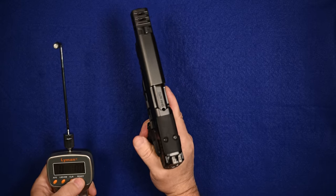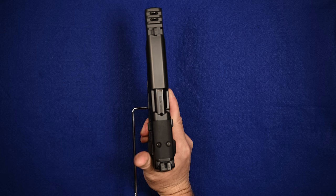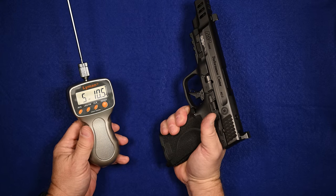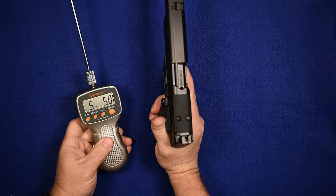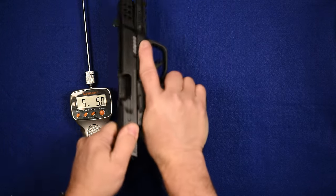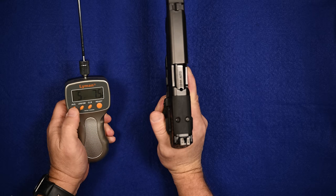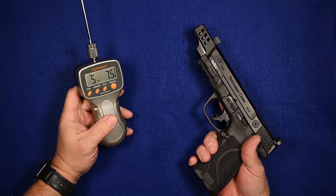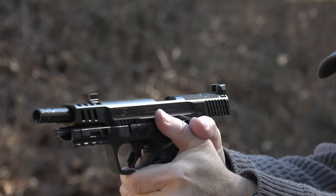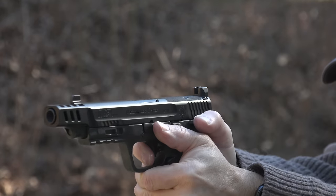Smith & Wesson doesn't give us a trigger pull spec, so I'm going to measure that myself. Five pounds ten ounces. Five pounds five ounces. Five pounds seven ounces. Averaging the three: five pounds seven and a half ounces, which is almost exactly five and a half pounds. And then there are those of us who just really like 10mm and M&Ps. If you're a fan of the brand, this is one to put on your list for sure.